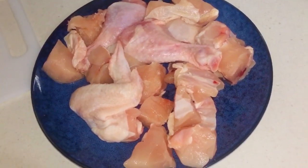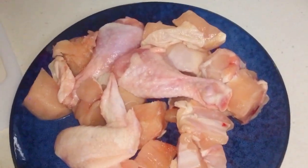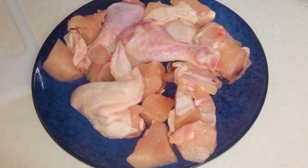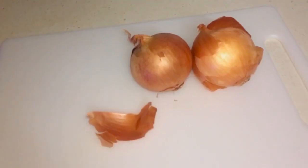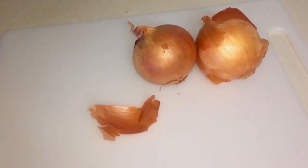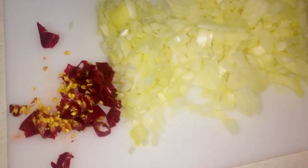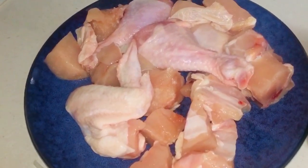You can use boneless chicken or shredded chicken — whatever you prefer according to your personal preference. Here I like the bone, so I'm putting in chicken with bone. I've got two onions, peeled, washed, and chopped up into small diced pieces, along with two large red chilies.